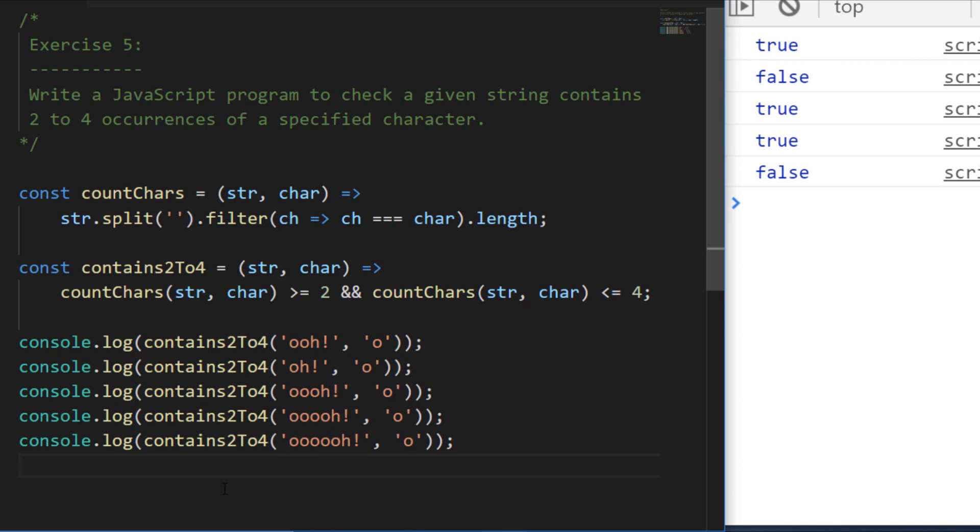Running those examples, the first one gives true because there are two o's; the second gives false because there's only one; and the last one gives false because it exceeds the limit of four. If we knew all the matching characters occurred consecutively we could have used a regular expression, but since we don't know their positions, using filter is an elegant approach to count occurrences. That's all the exercises for this video — I hope you've learned something and managed to get some good coding practice. Don't forget to subscribe for any future tutorials and video updates.